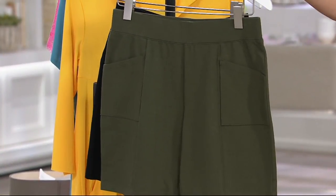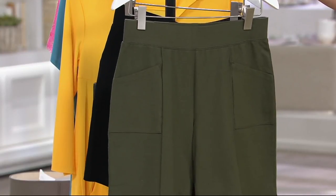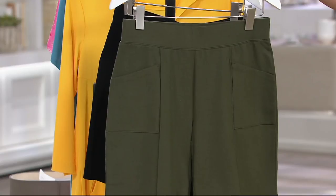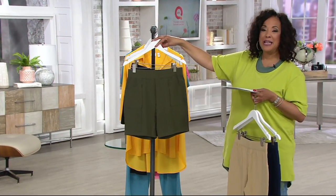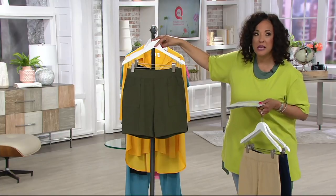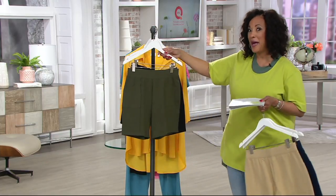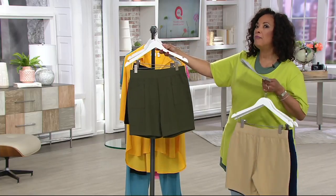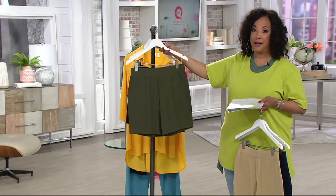And then we have true olive. These will work back to your basic Denim & Company tops — the top that I'm wearing layered over my Cuddle Duds tank, new from Denim & Company. It's that oversized tee that we have loved for years, but they updated it with a little crisscross in the back. I'm going to talk about that later, but it'll go perfectly over these shorts.